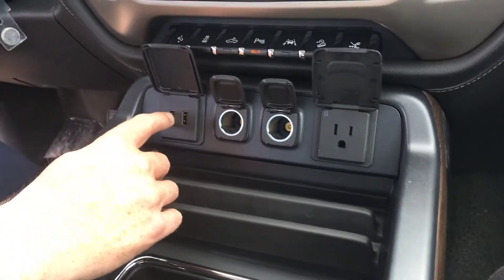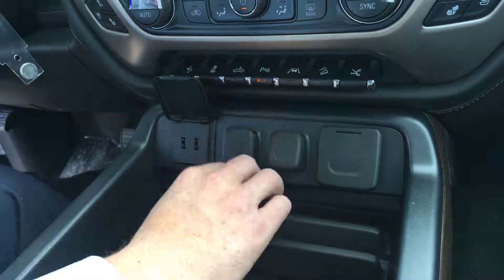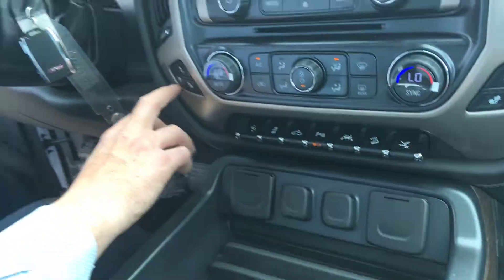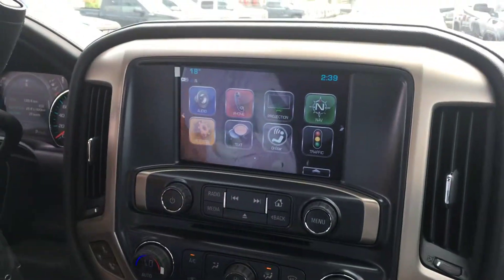You have USB plug-ins, and all your plug-ins are 12 volt and 120 volt. You have cooled seats and heated seats. You do have Apple CarPlay.